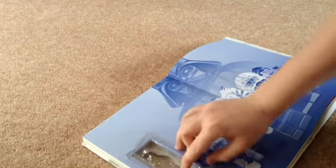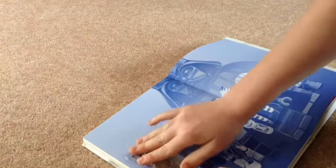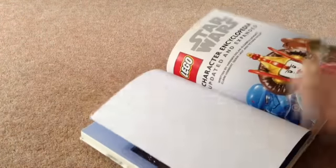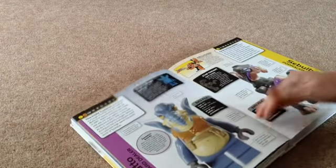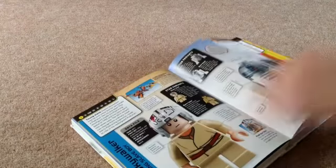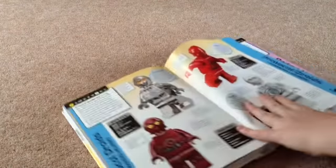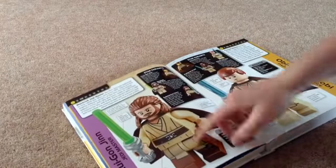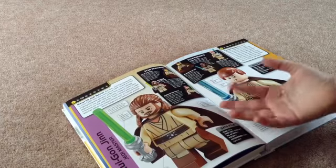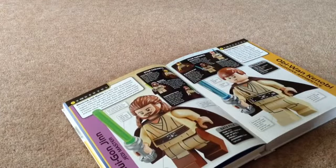Now let's have a look at the book. It comes with every single episode and it's got Star Wars and Star Wars Rebels as well. It tells you about nearly every single character which is out and the new versions of them. So there's Qui-Gon Jinn with all the other types of him — they've only had three types.